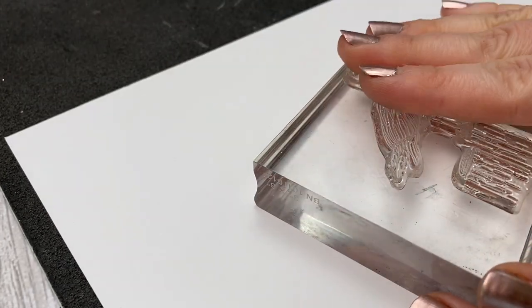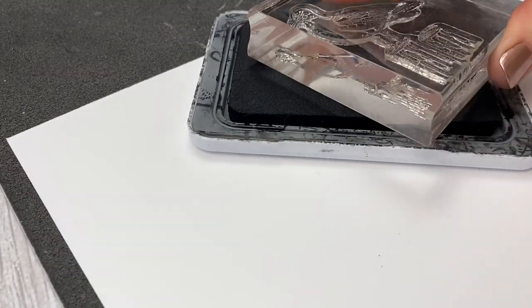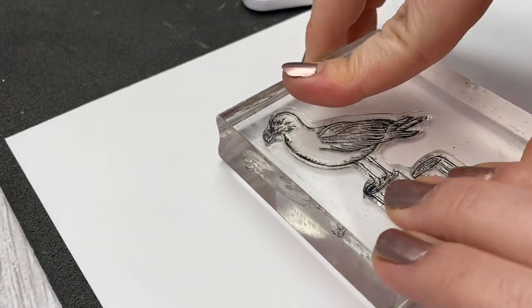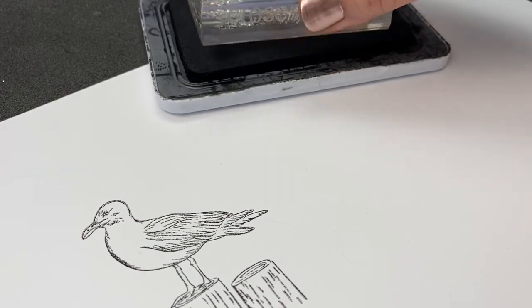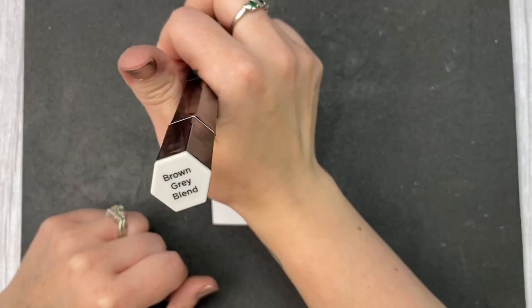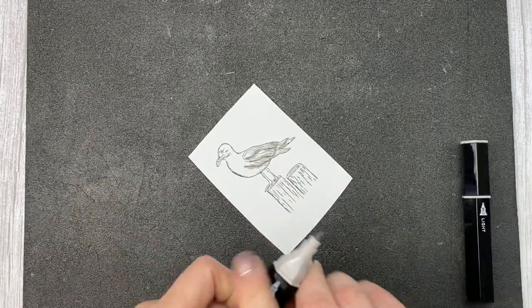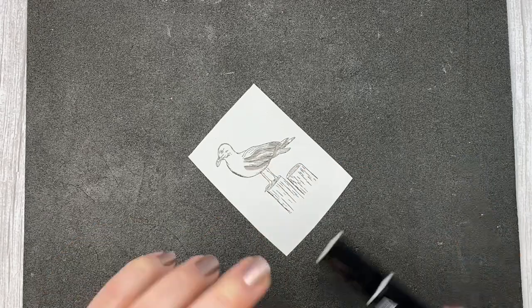I'm going to stamp a few images onto white cardstock with intense black ink because I want to color them with my alcohol tri-blend markers. This ink works with watercolor, colored pencil, and alcohol markers — it's very flexible. Anything I know I want to color, I use intense black ink, so I don't need to worry about what coloring medium I use afterward. The tri-blend markers are so easy because there are three shades in one marker — dark, medium, and light — and they all blend together beautifully, so you don't need to worry about choosing colors that will blend.